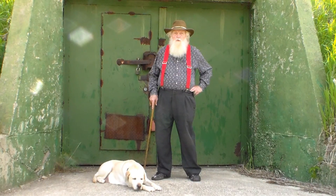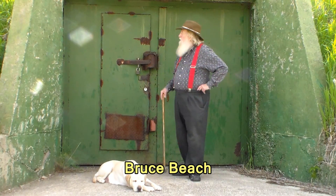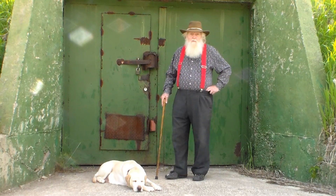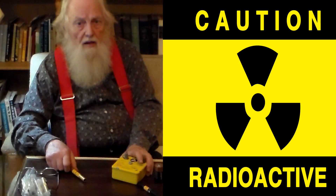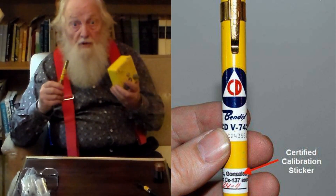Welcome to 3 Minutes of R2. I'm a radiological scientific officer and this is our nuclear survival complex. In this video I'm going to talk to you about rechargeable dosimeters.